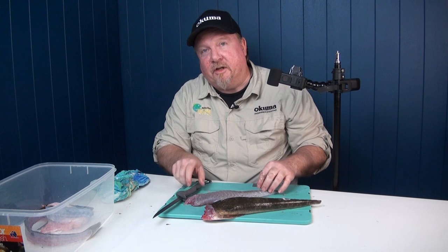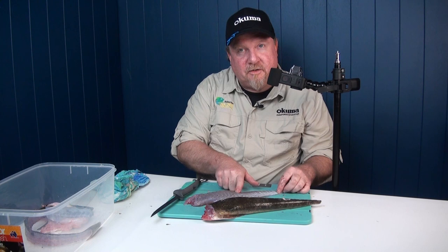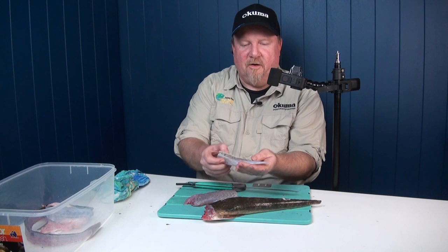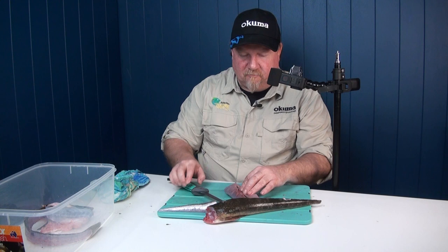Now here's the next trick my dad showed me. Run your finger up along the back of the fillet and you'll come across the first bone in the fish. That's why Flathead tails are so expensive — there are no bones in that tail section right away. So we come up to that first bone, go in behind it, cut that piece off — that is the bit my sisters get — and that is your first piece of fillet, no bones in the tail section at all.